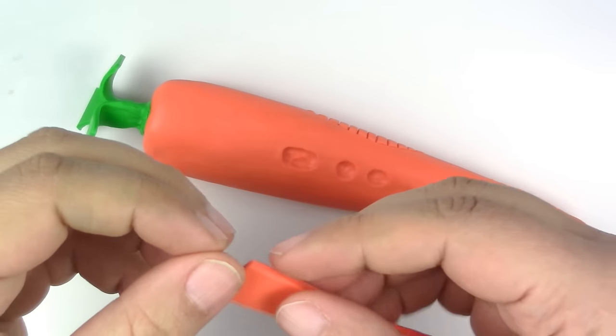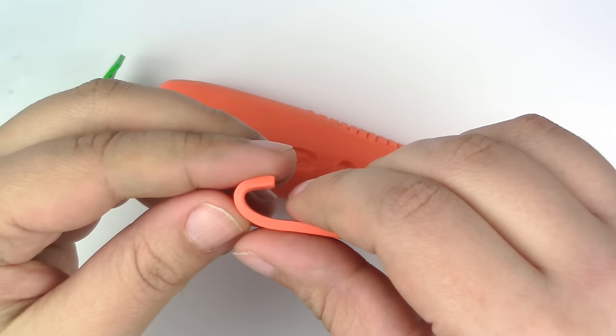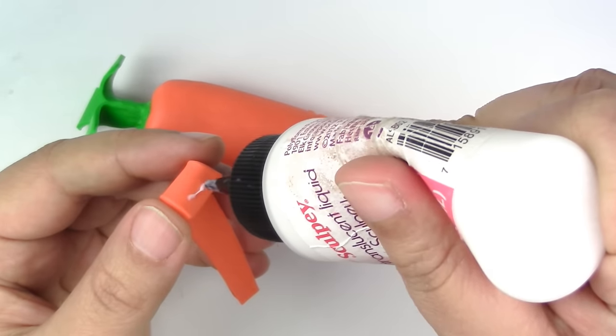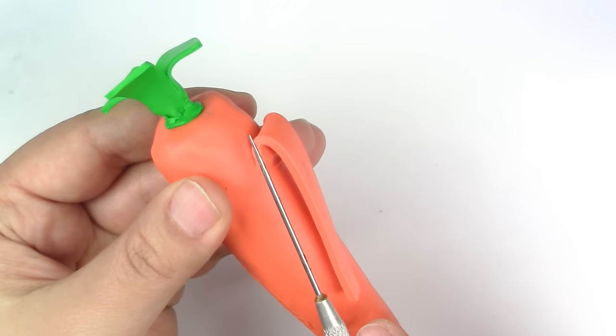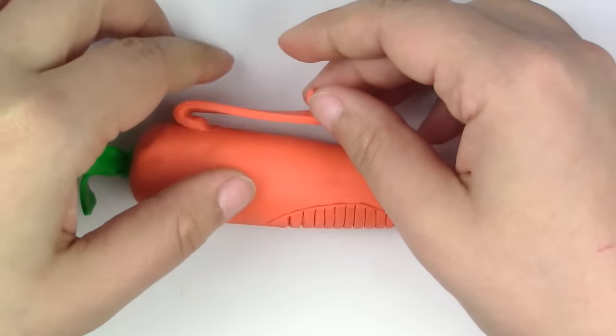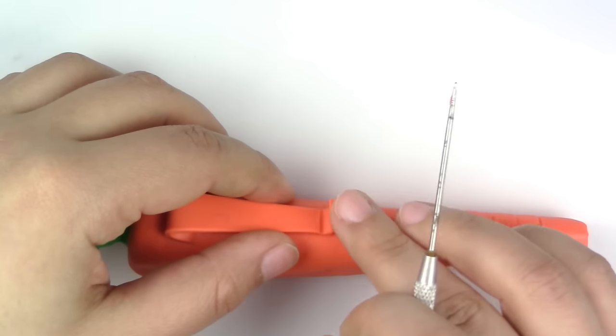Now take the flat piece we cut out earlier and place it on the side. Use liquid Sculpey if you have any. This part is supposed to be the clip for hooking it on a shirt or pants, but it'll be decorative for our pen.